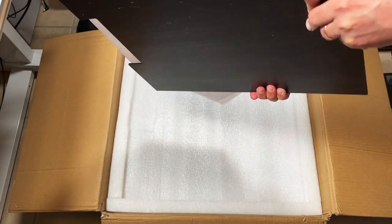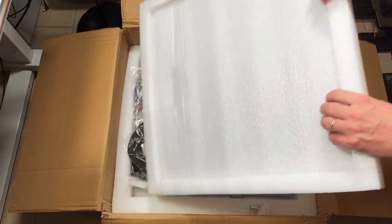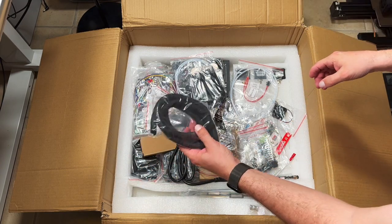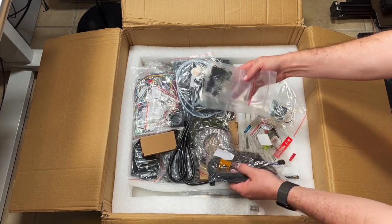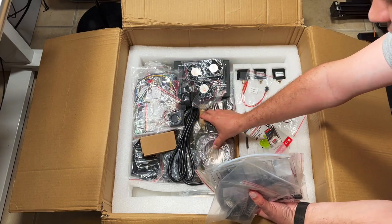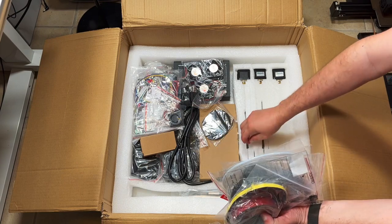So let's see what's inside the box. We have panels for the sides of the printer to make it enclosed. The next layer has cable chain, a proximity sensor, connectors, PEP, and all sorts of small stuff, and we have motors here.